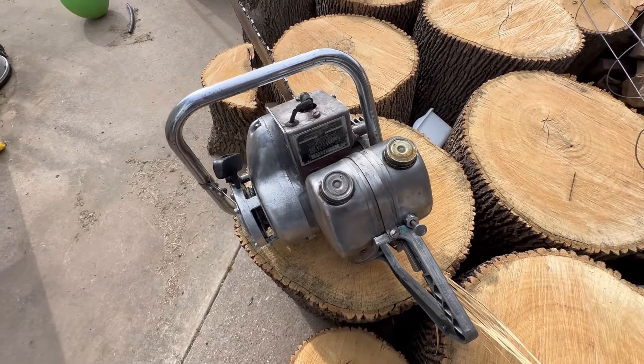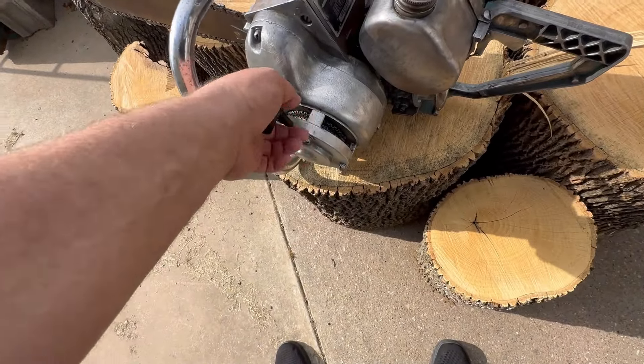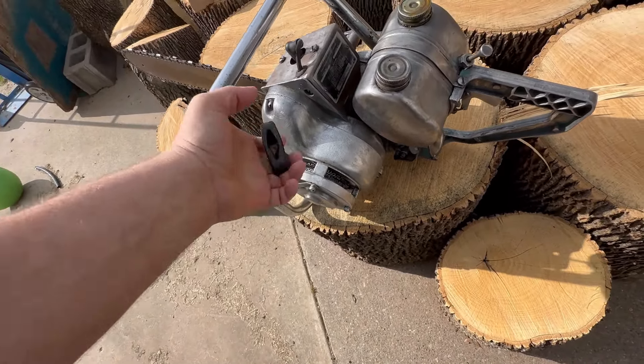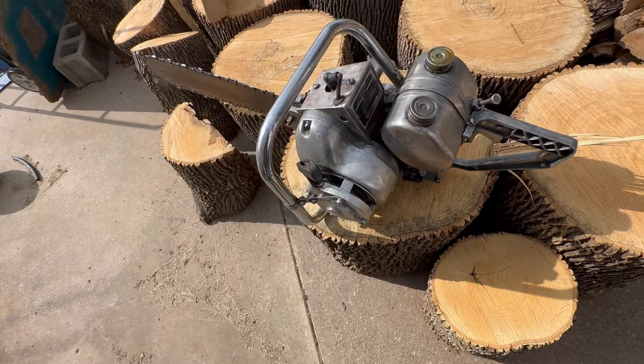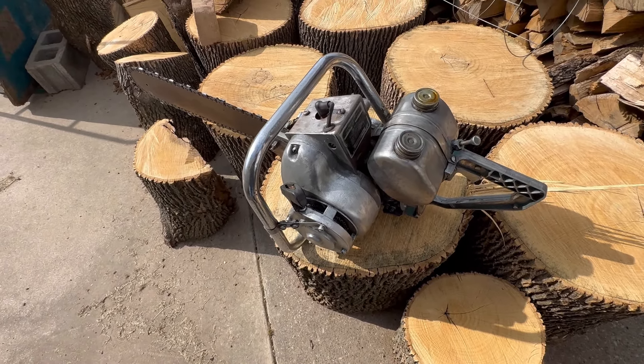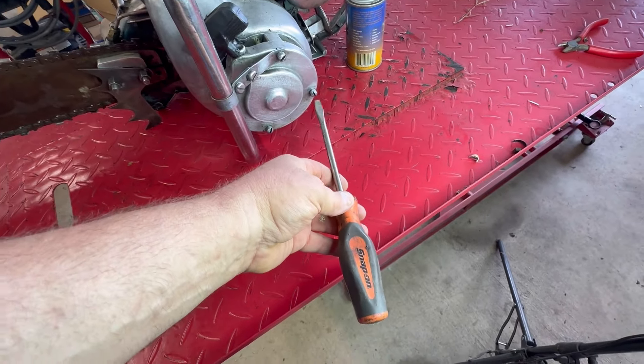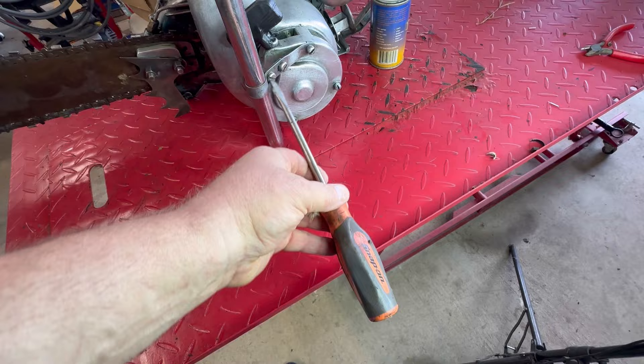The main objective of today's video is we're going to get the starter fixed. As you can tell, we have no starter pawls coming out to catch the flywheel. It looks like the only thing we need is a flat-bladed screwdriver to get the starter off.